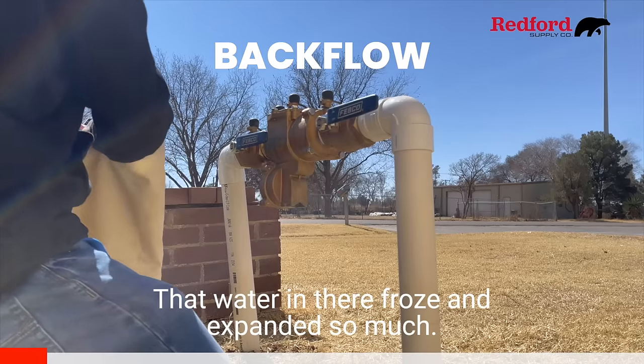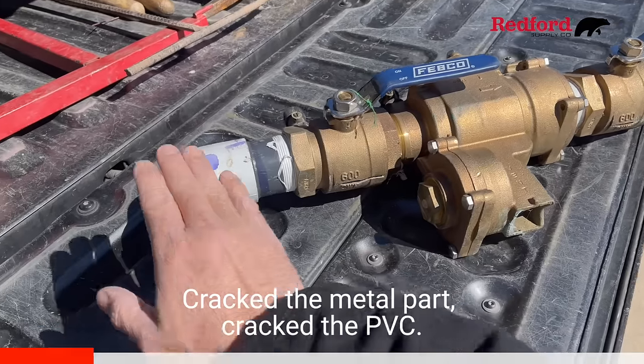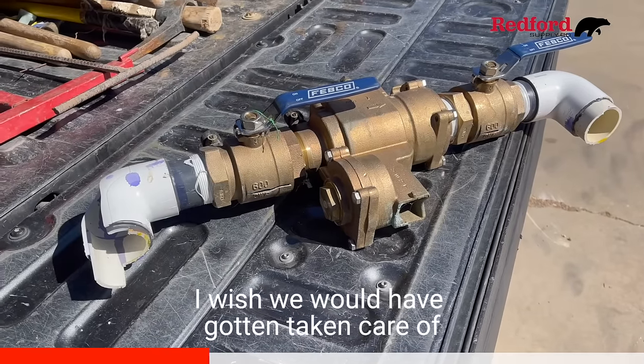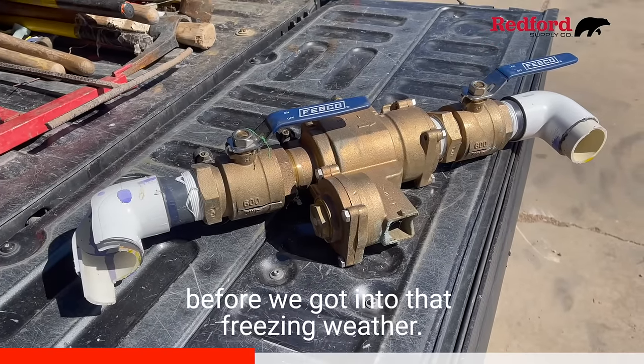That water in there froze and expanded so much it cracked the metal part and cracked the PVC. This is really an expensive repair, and it's something I wish we would have gotten taken care of before we got into that freezing weather.